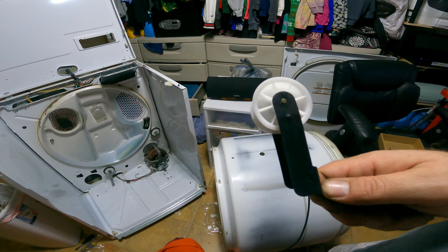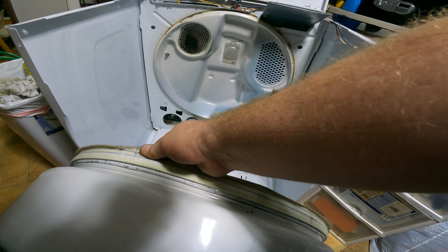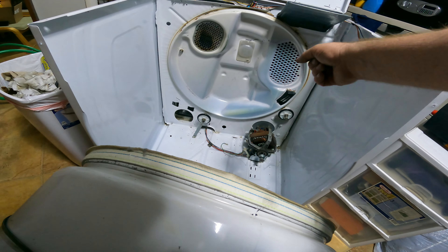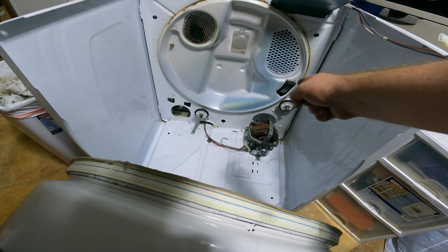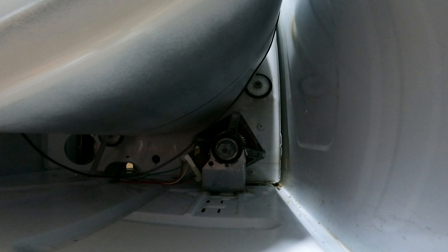Now that those steps are complete, you want to make sure you have the rest of your stuff, like your new belt. The grooves go down — the lined grooves. This side will be more checkered, and that's going to go around here. Also make sure you have the idler pulley ready.